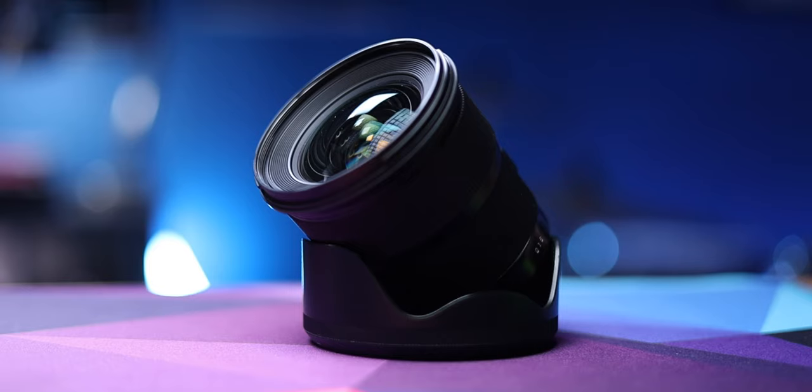Normally I use the Sigma 24mm 1.4 as my main lens. It lives on my camera really like 90% of the time, but I haven't had a 50mm lens in like 10 years, almost something like that. A 50mm 1.8 is often recommended as somebody's first prime lens.